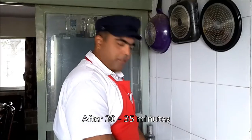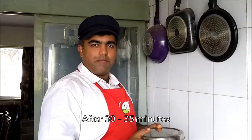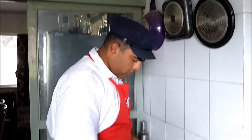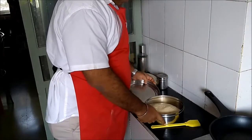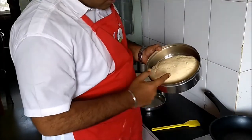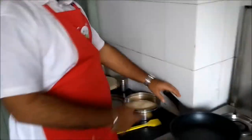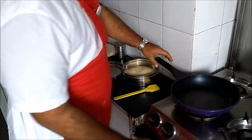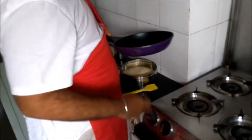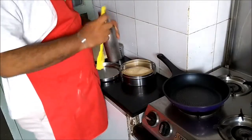So now we have kept the dough in an airtight container for about half an hour, 35 minutes. Let's see how it looks. It has risen a bit. We are going to take a slightly thick, deep dish pan, start to heat it, and we are going to line it up with oil.